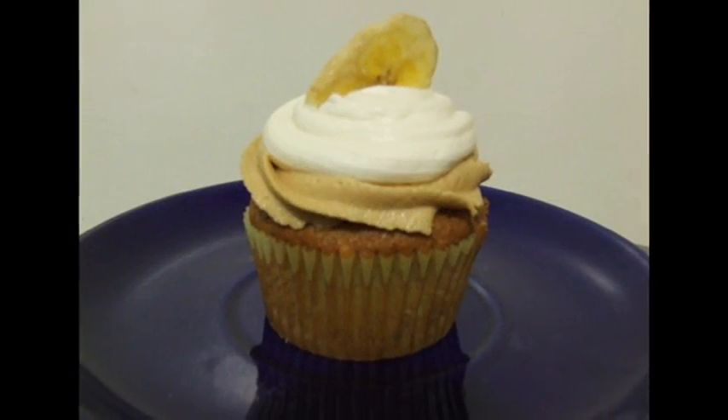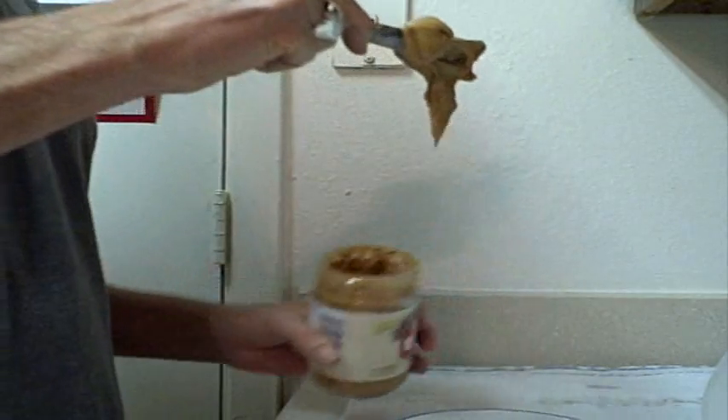Oh, you need fluff to make a fluffer nutter. Marshmallow fluff and lots of peanut butter.